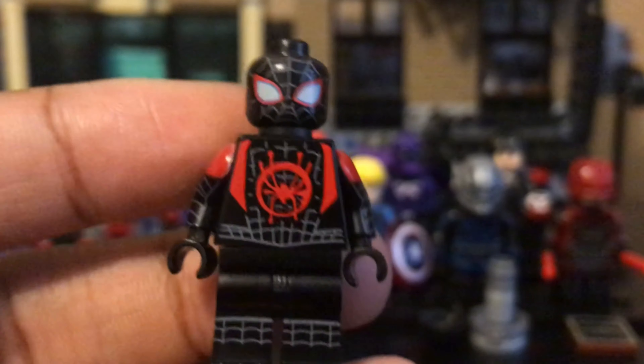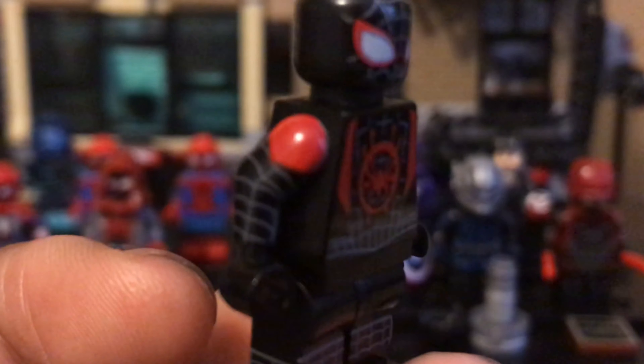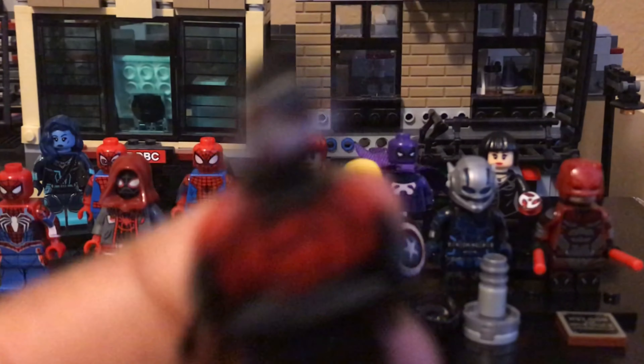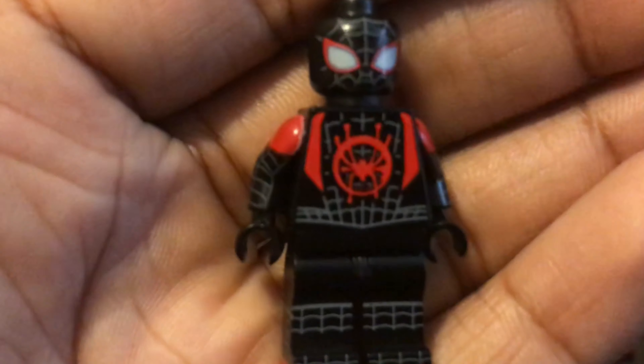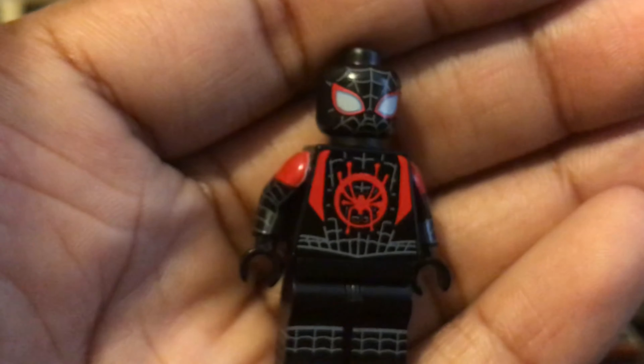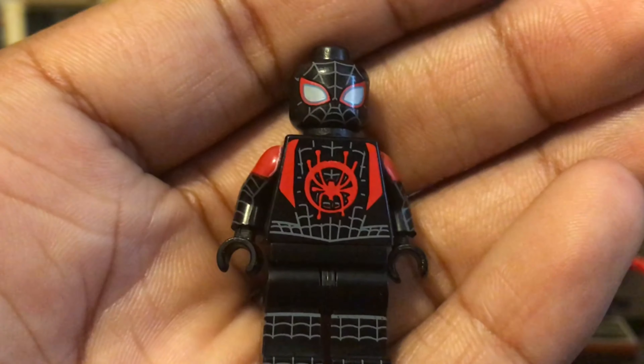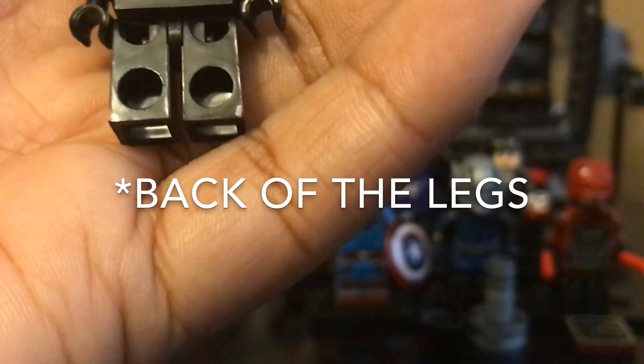It's a pretty solid figure. I ordered another one on accident, but I'm actually kind of glad I did because they gave me almost a misprint — you can see it's white right there when it's not really supposed to be. I think it kind of chipped off a bit, but I just got it like that. Besides that, it's a pretty good figure — the only thing holding it back is the webbing doesn't go on the back, and there's that white spot.